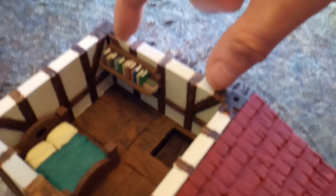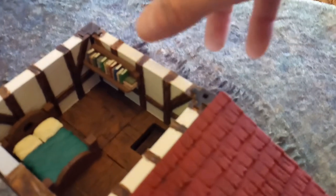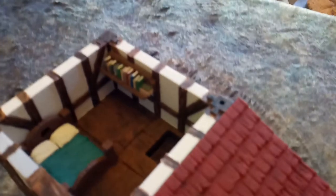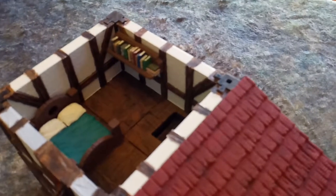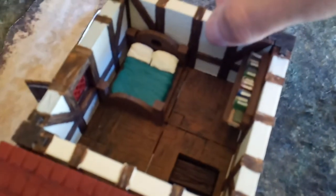Basically each section you print is a single wall, and these are all individual pieces along with the corner posts. The floors you print out have holes for the posts to plug into, and then you just slide the walls right in. You can glue them in place or leave them separate if you want to change buildings frequently. Even if you don't glue them, they still hang in there pretty well — they're not something that's just going to fall apart.